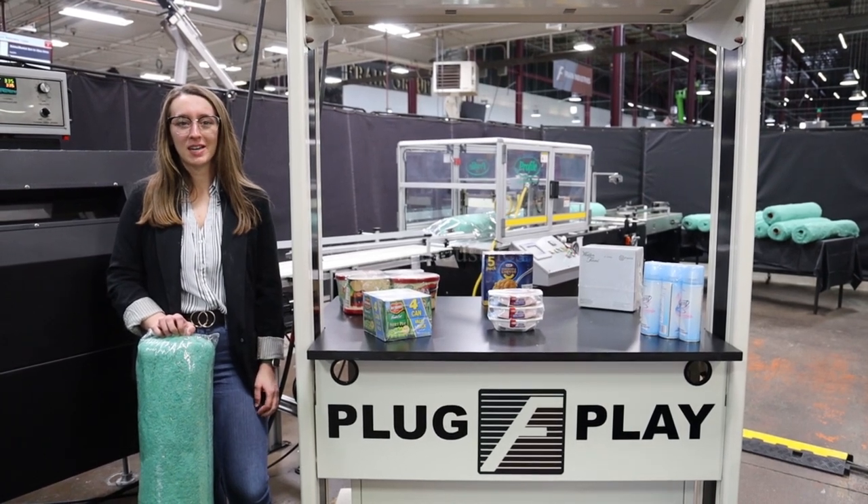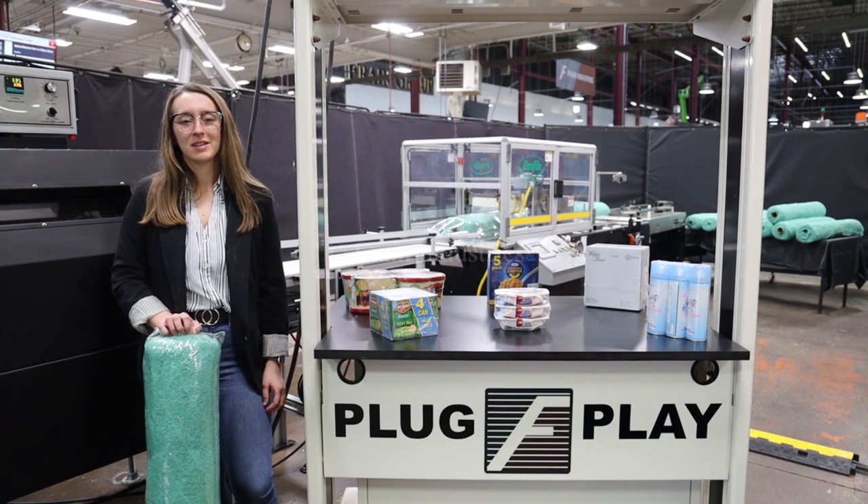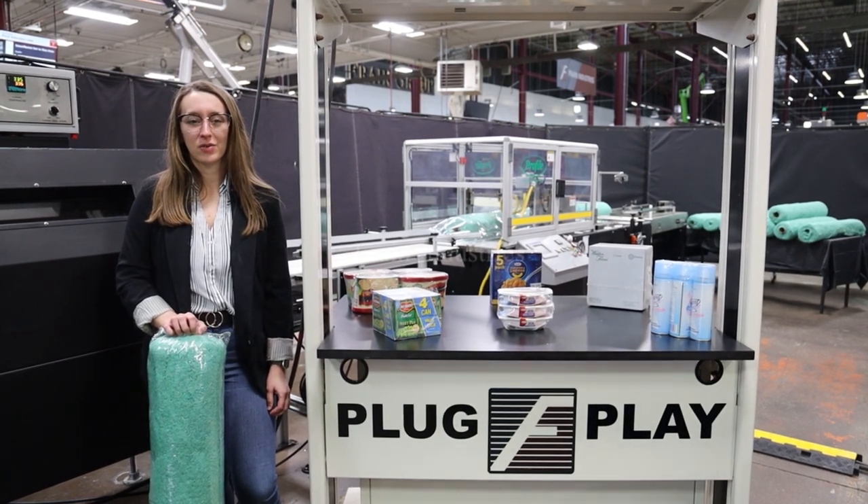Hi, I'm Elena with the Fang Group. Today I'll be cycling your RPAC shrink bundling system integrated with an optional discharge conveyor. This machinery is currently set to three-phase for 80 volts.